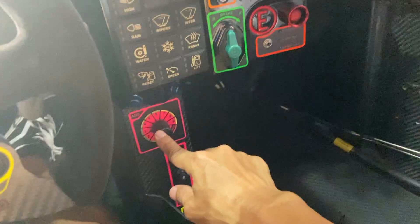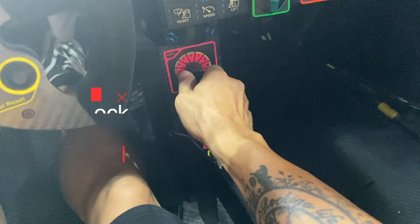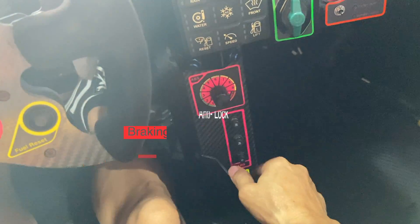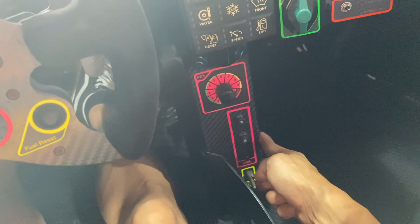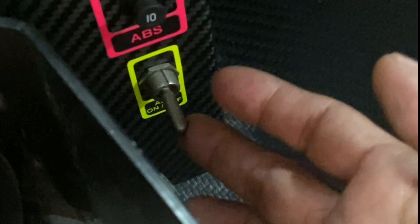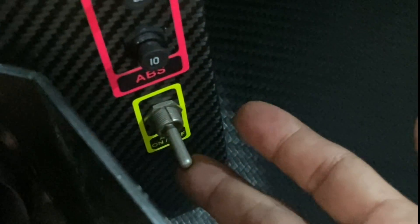Moving down here, these are the ABS switches. ABS sensitivity is subject to each driver's adjustment. Down here, these three are the fuses. Finally, this is the master switch for the ABS — you can actually turn it off to run without ABS, or you can have it on.